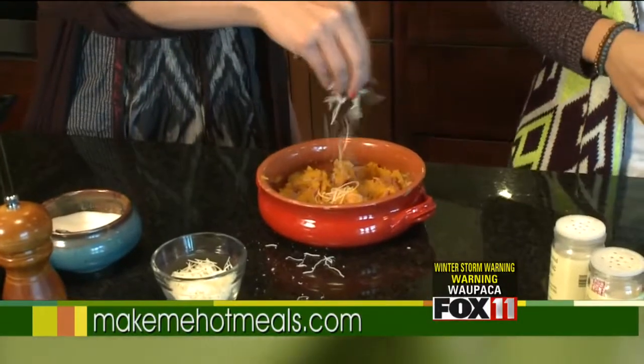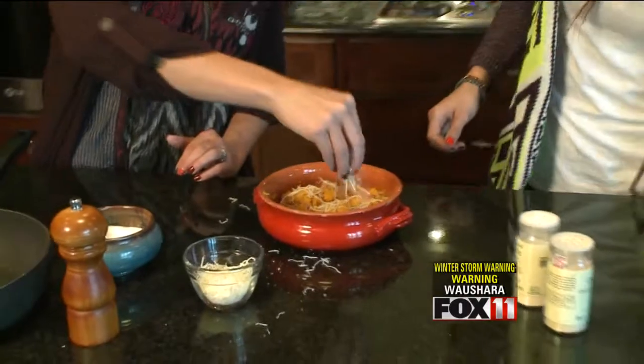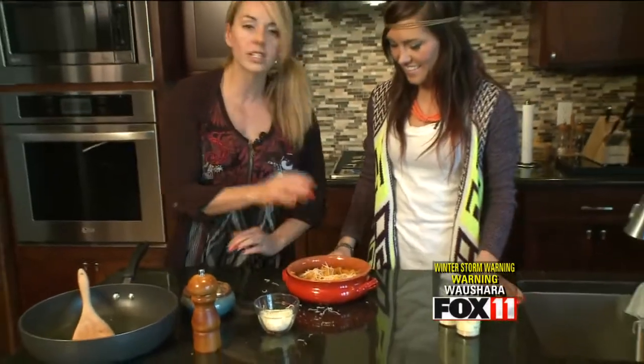So this is a shredded Parmesan and you're just going to sprinkle that over the top of your squash — squash and bacon bake, squash casserole, whatever you want to call it. A fun side dish for Thanksgiving. For meals like this delivered right to your door, visit MakeMeHotMeals.com. Thanks, Amy.